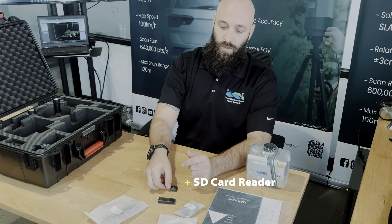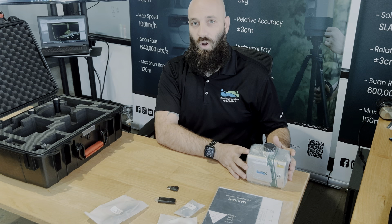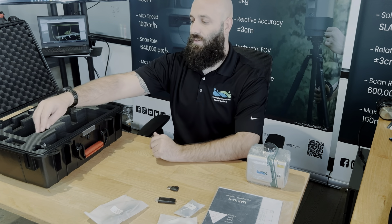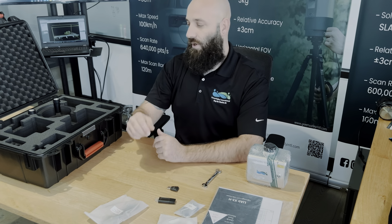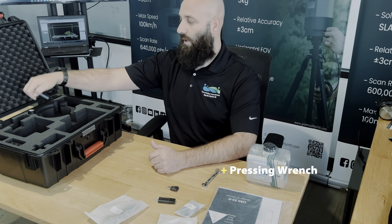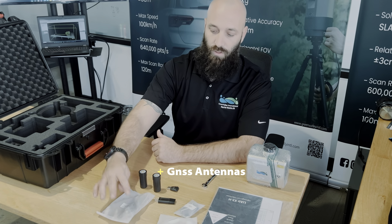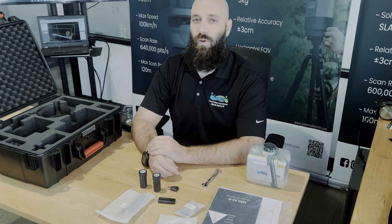Along with an SD card reader, the device does have an onboard SD card that can be removed, and it holds all of the data including the camera image files and a presser wrench. Along with that, we have the GNSS antennas. These will be what are mounted to your GNSS mount that is affixed to the top of the M300.